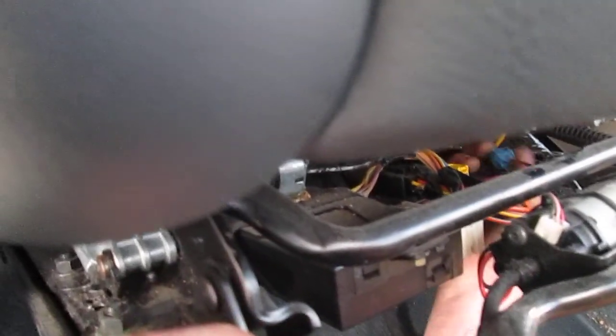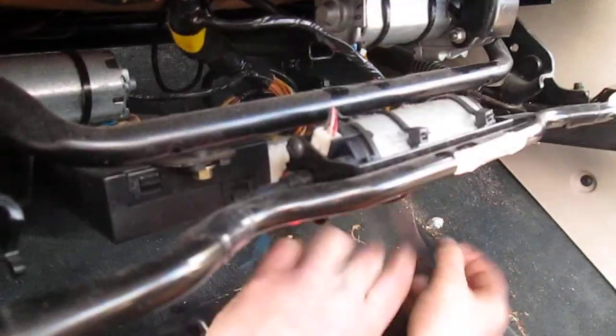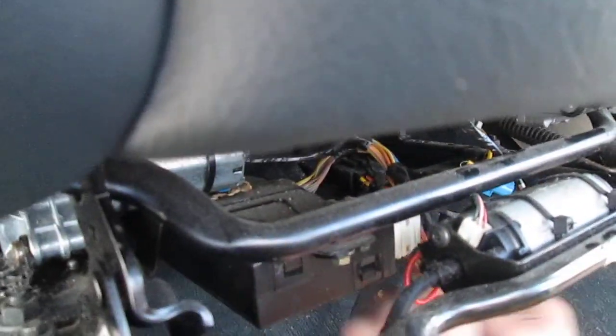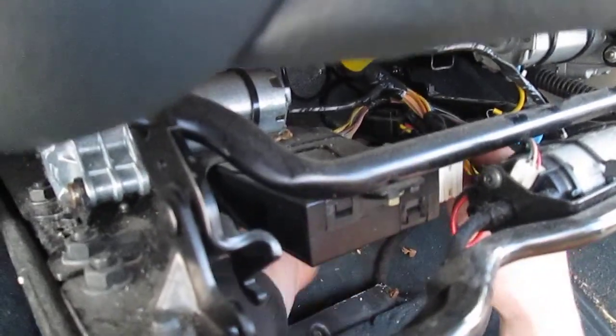Then you've got some wires. Unclip that one, turn that one — that's an airbag one. There you go, that's the airbag off. Why is that the airbag one? Look, airbags haven't gone off.